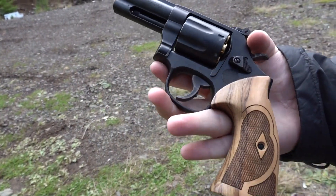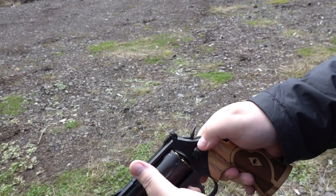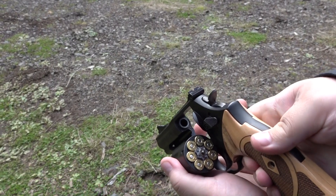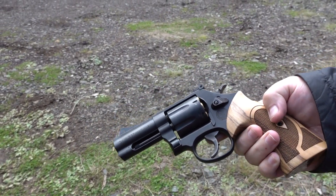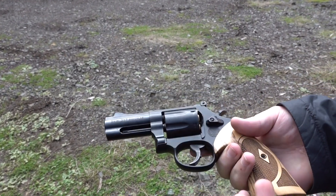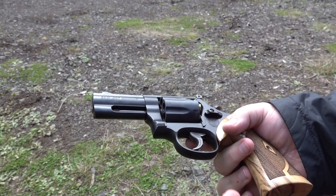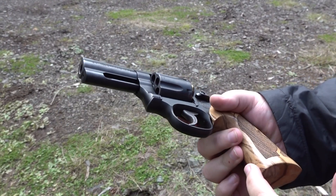Alright guys, the 586L Comp — we were just having some light primer strike issues on our Sig Sauer Elite Performance 357 Magnum ammunition, so we'll see if those problems continue. I took the grips off to see if I could screw the screw into the leaf spring any tighter and I can't, so that doesn't seem to be the problem. We may end up having to send this back to Smith.